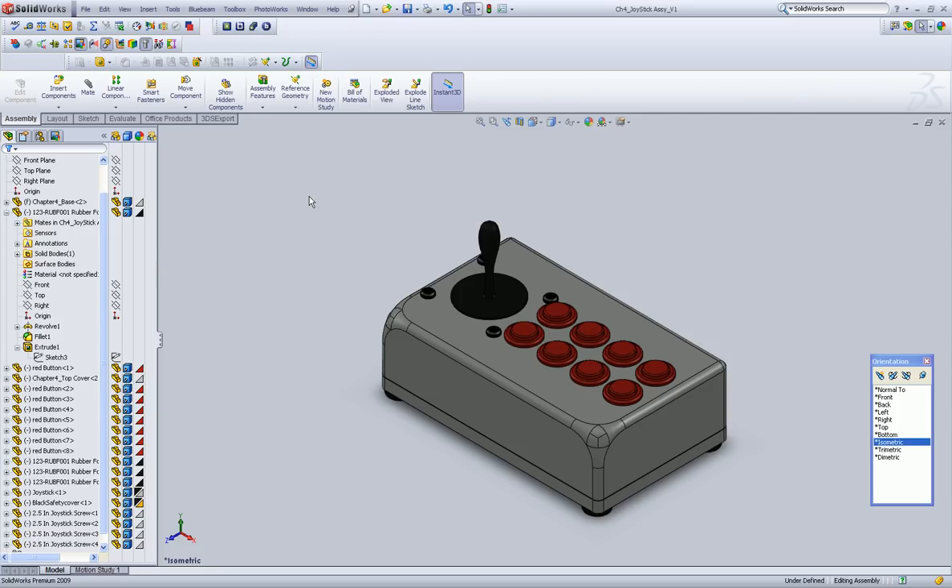Alright, so that's exploded views. I hope you enjoyed this chapter. I am in the process of designing another half a dozen chapters, so throw some feedback my way. Let me know what you think, let me know what you want. I hope you enjoyed it — join me again. Thanks for watching.